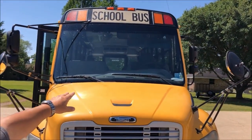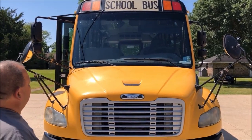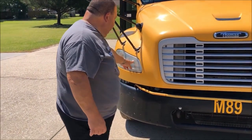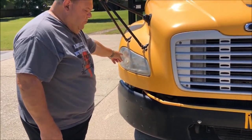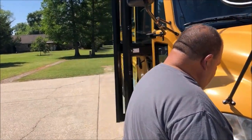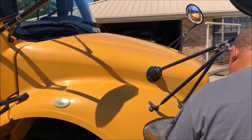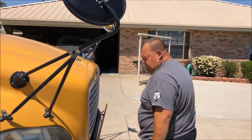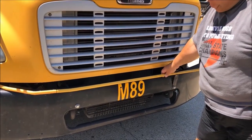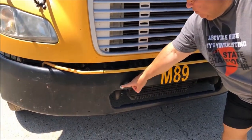Our windshield is clean, not cracked or broken, and good to see through. We'll come down to the headlight lens covers. Encased in this lens cover are your headlights and your signal lights slash hazards, and also on the side you have your hazard lights — good in color, not faded or broken, and in good condition. We'll come down to the cross arm, which is securely attached and in workable condition. Our student decal on the bus, and our bumper, securely attached with nuts and bolts.